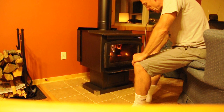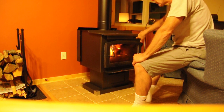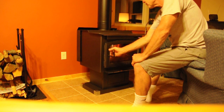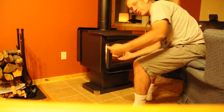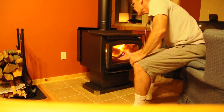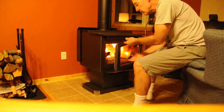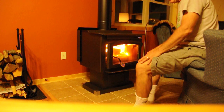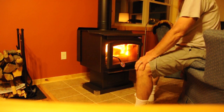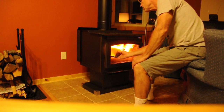Anytime I add firewood, make sure the damper is all the way to the right. Open the door just a crack, make sure the smoke is drawing in, then open it slowly and slide more firewood in on top. When you're all done for the evening, you should be safe to just keep it all closed up.